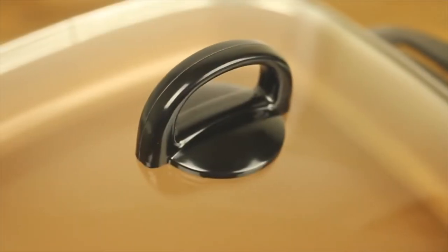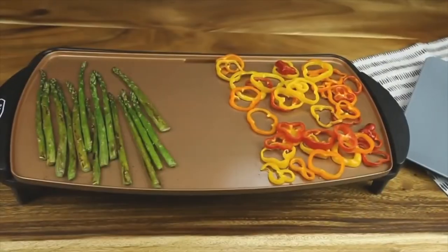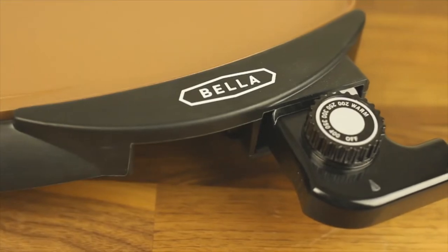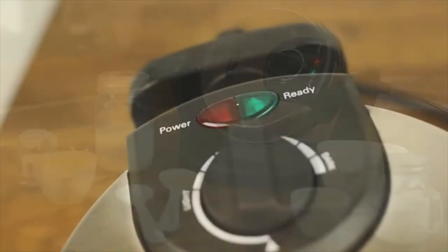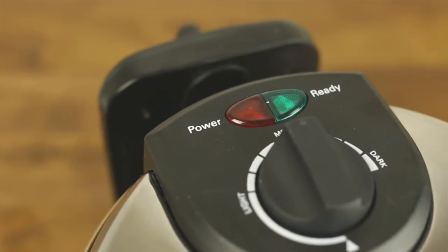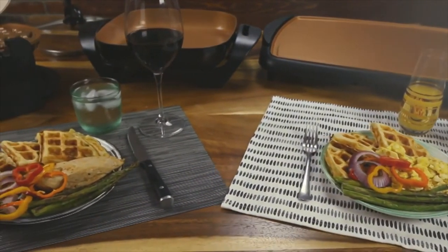The 12x12 skillet boasts a generous cooking capacity, fitting up to 10 chicken drumsticks or 6 chicken breasts. The 10.5x20 griddle can make 10 eggs or oil-free stir-fried vegetables for the whole family. The rotating Belgian waffle maker makes 4 restaurant-quality sweet or savory waffles in 10 minutes. From lazy Sunday breakfast to dinner on the go, Bella saves you time and energy every day.